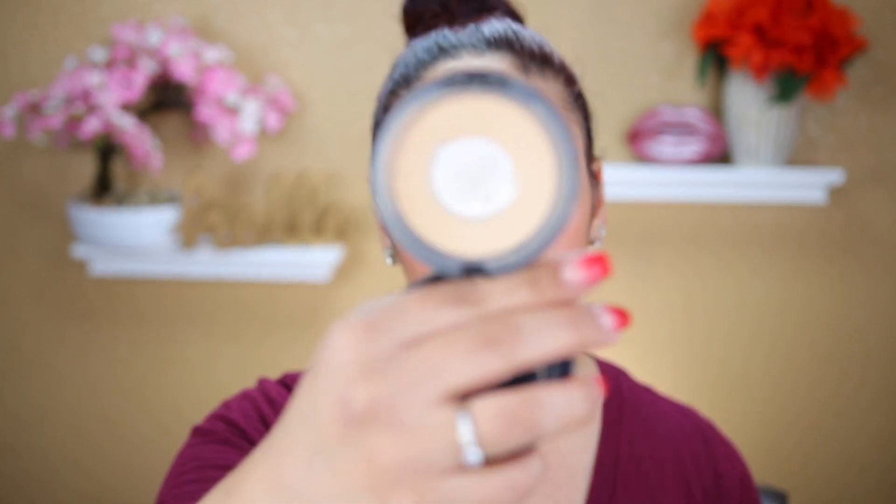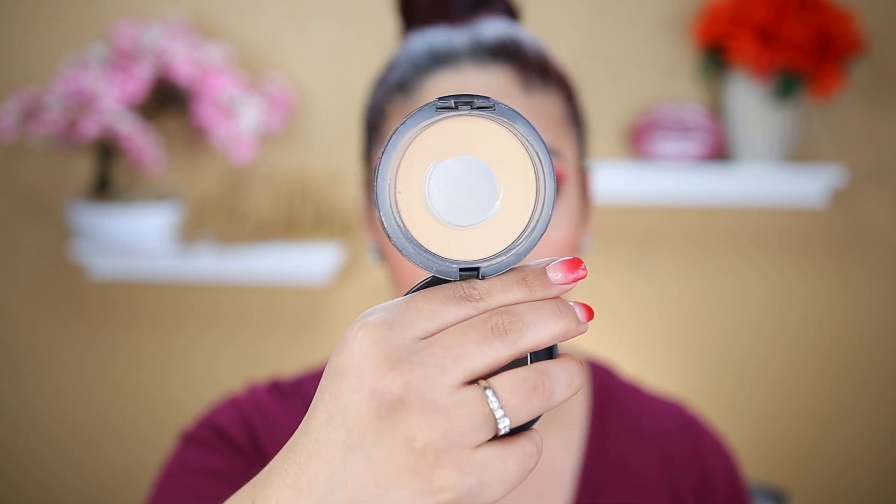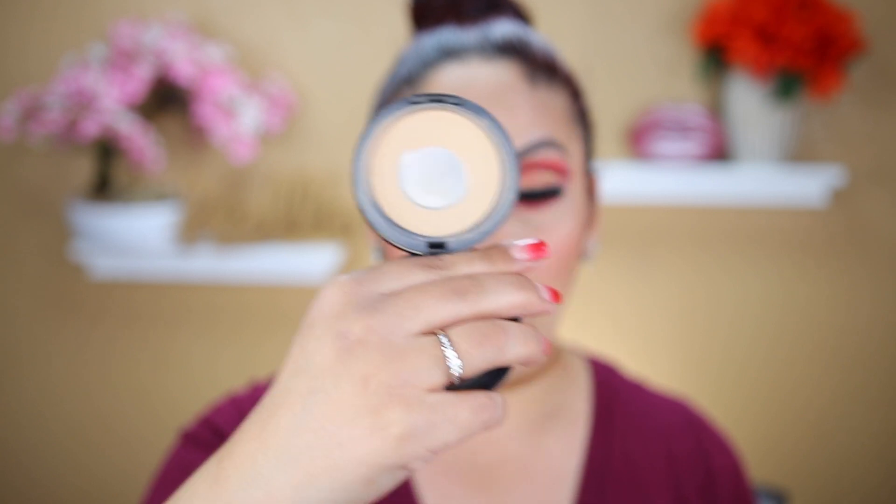Next up is this MAC Studio Fix powder in the shade C3. I have a major pan on this and my goal is to finish it off. I want to finish it hopefully in my first update, which will be in two months. I'm not sure — we'll see — but hopefully I can finish this. So this is my second product in this project.